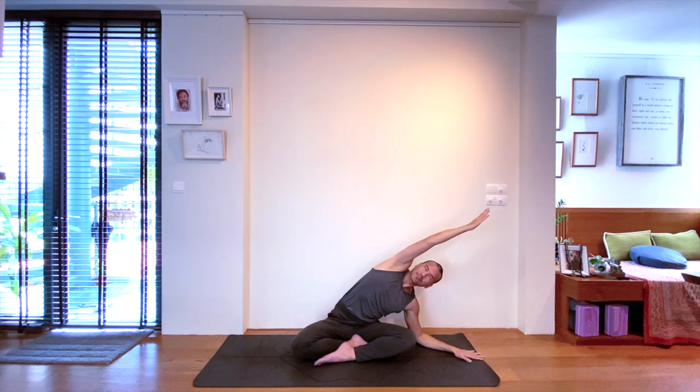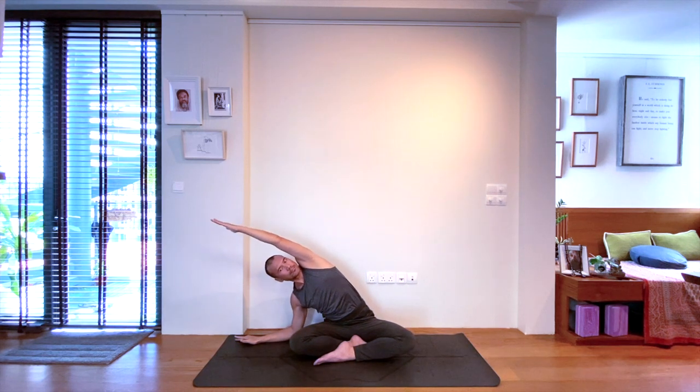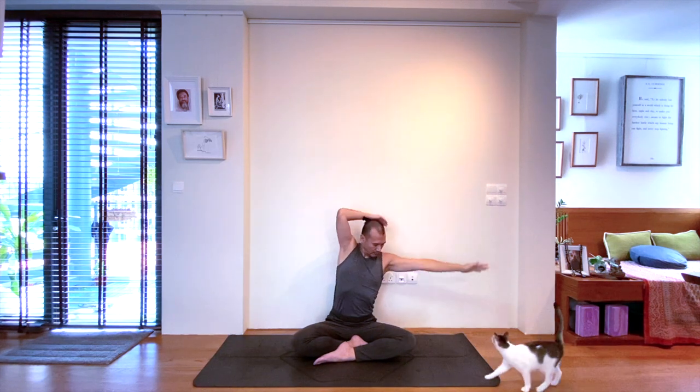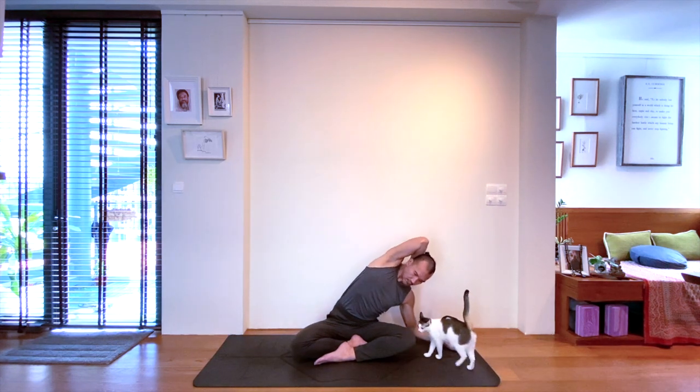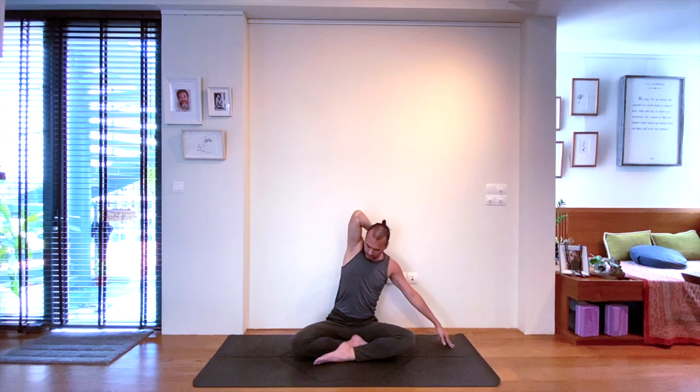Inhale, bring the body back up again. Exhale, begin to side stretch to the right side. Keep the bicep close to the ear and fully extend the arm. Inhale, both arms upwards again. Exhale, as you extend down to the left, you can deepen the stretch by sending the hand to the space between the shoulders and lifting the chin to gently use your head to pull deeper.